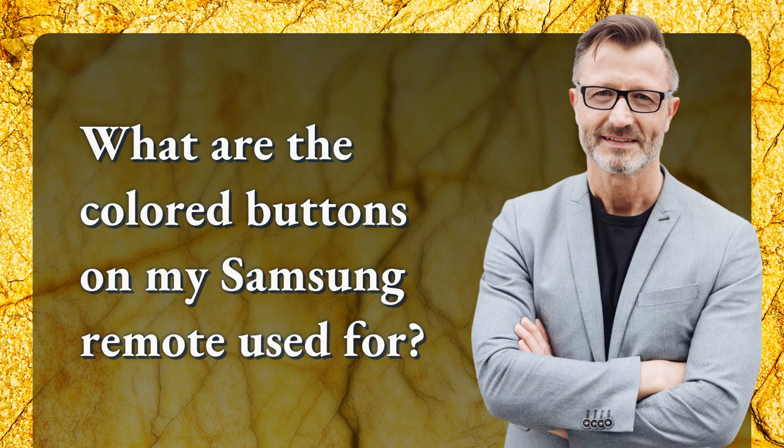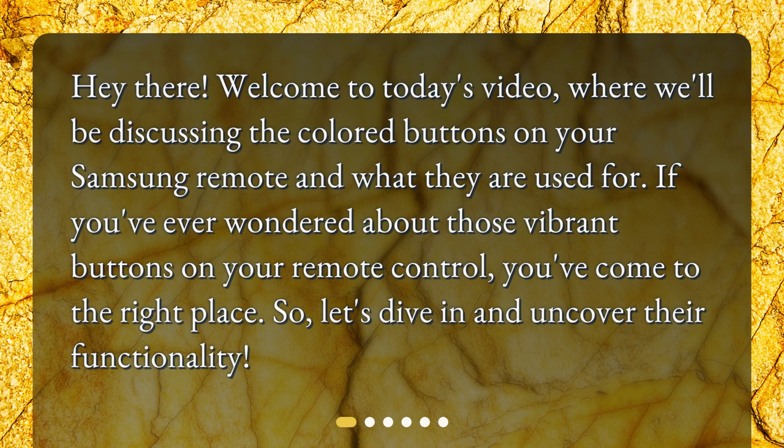What are the colored buttons on my Samsung remote used for? Hey there! Welcome to today's video, where we'll be discussing the colored buttons on your Samsung remote and what they are used for. If you've ever wondered about those vibrant buttons on your remote control, you've come to the right place. Let's dive in and uncover their functionality.